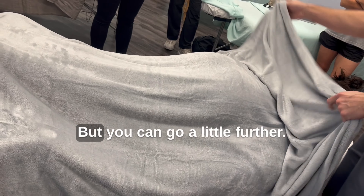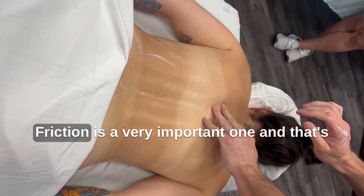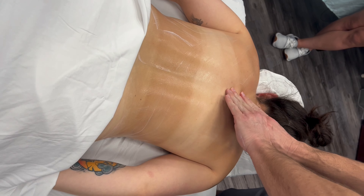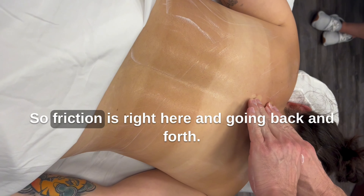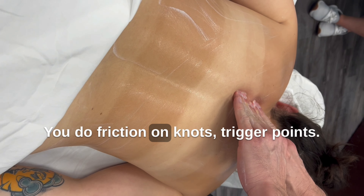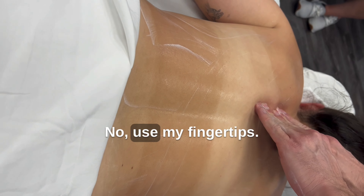Alright, the third massage stroke is friction. Friction is a very important one and that's the one you will use a lot. That's one we'll really learn a lot of when we do trigger point therapy. The friction is right here — we're going back and forth. You do friction on knots, trigger points. Are you using your elbow? No, I'm using my fingertips.